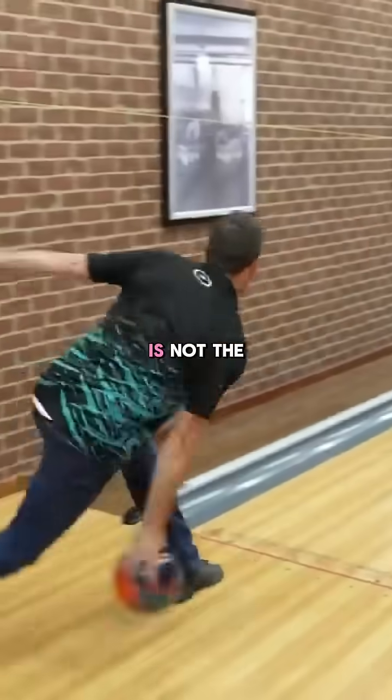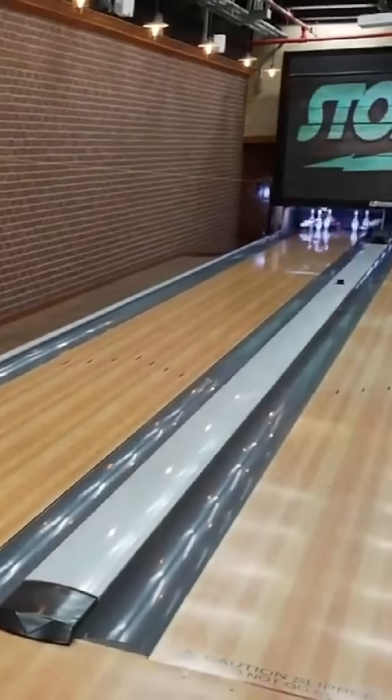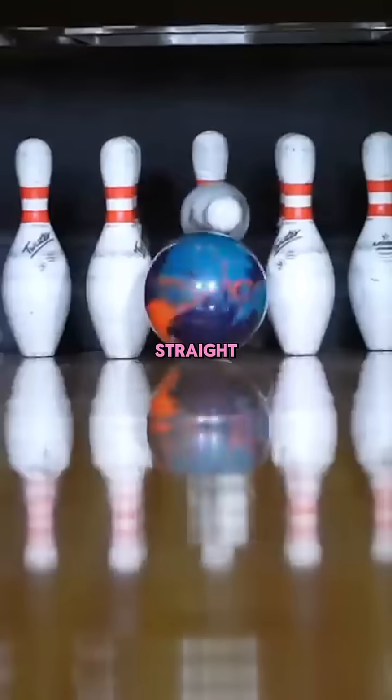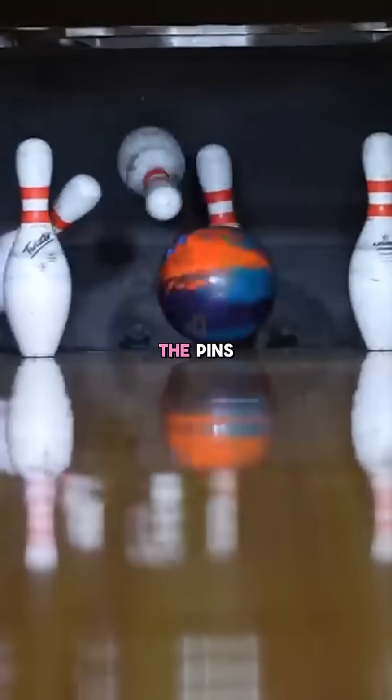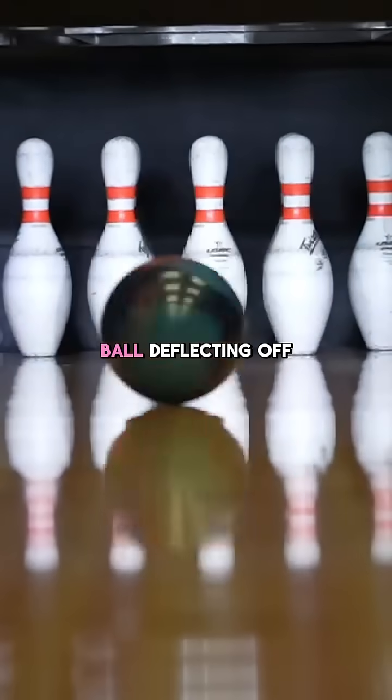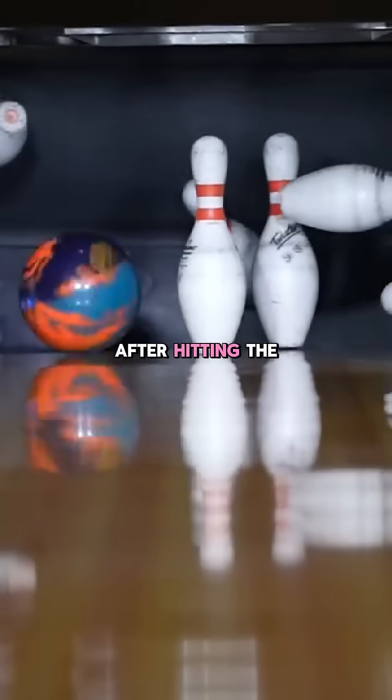Hitting the head pin square on is not the perfect strategy. If you hit the head pin square on going straight, you're unlikely to knock down all the pins. You could end up with a split where the ball goes through the middle, or with the ball deflecting off to one side after hitting the head pin.